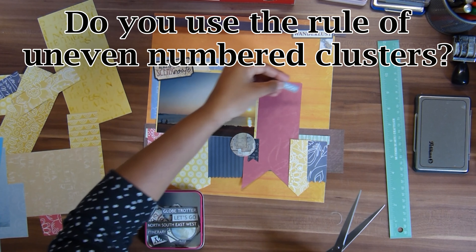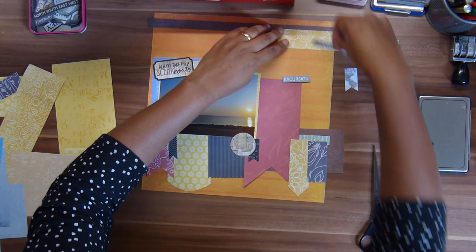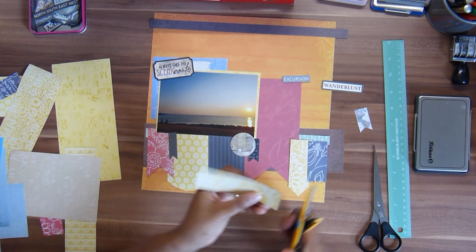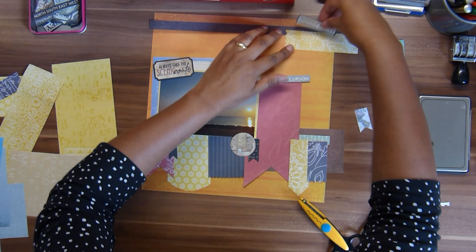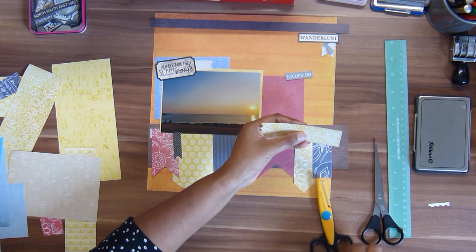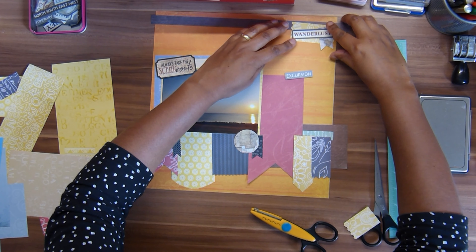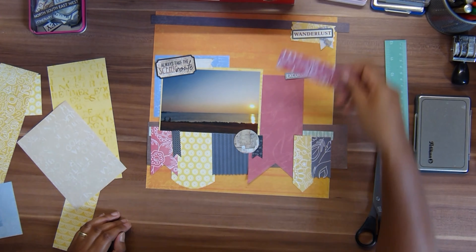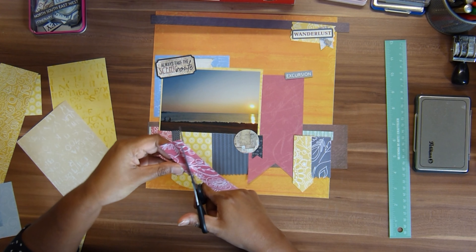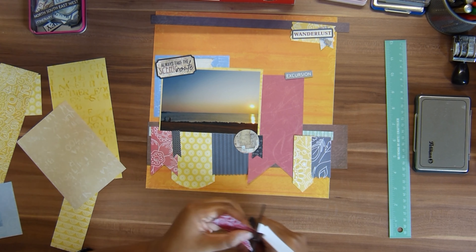I have this little container with a sheet of travel-themed paper from the scrapbook store — it's got all these travel-themed banners, wordings, and word bits, so I grab that. I'm using some of the smaller banners in between my big ones. Instead of doing the cluster at the top left like in the sketch, I'm doing it at the top right because my picture is already to the left and it felt too empty at the top right.